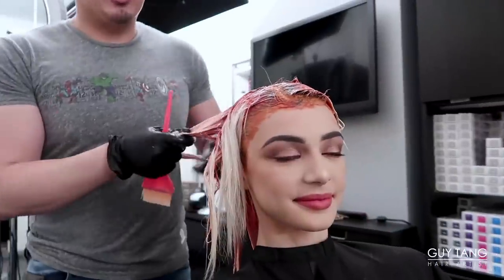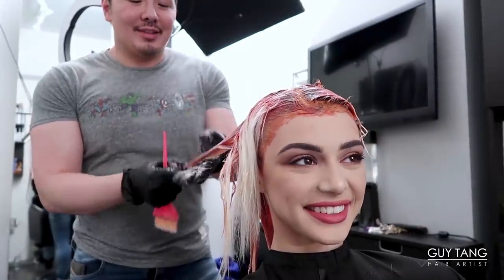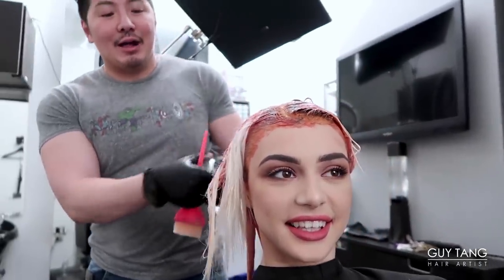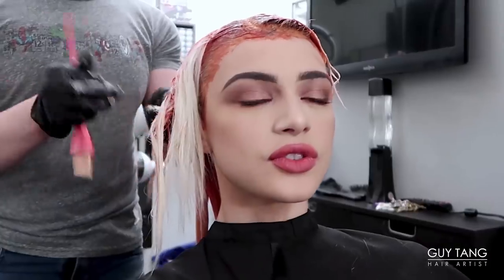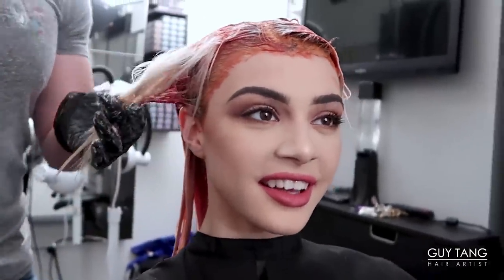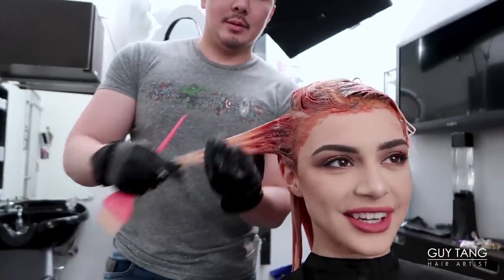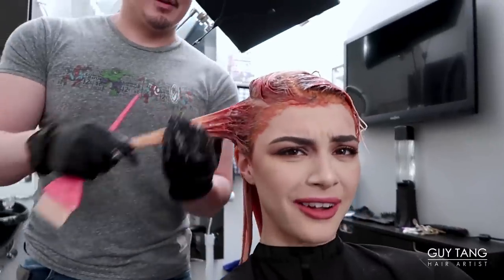I always say let it process for the full 25 minutes so it can develop into the hair fully. When you said you wanted this color I was kind of concerned, because blondes usually get scared doing anything out of the comfort zone. But there are so many people who are blonde right now and I want to have my own identity — and then I can kind of be known for this. Who else has rose petal hair?